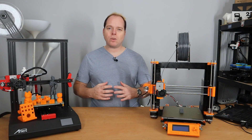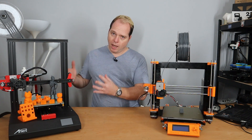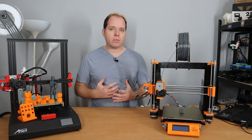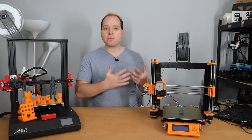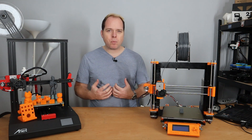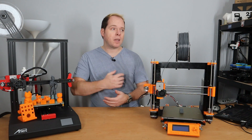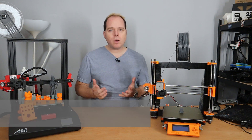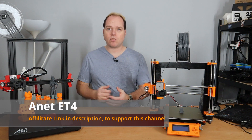A few weeks ago I saw an opportunity to buy an ANET 3D printer — this is the ANET ET4. I had some opinions about the brand ANET 3D because of some components from the CTC being from ANET, and also some bad reports about the brand because of the thermal runaway protection that was turned off and some other issues. So I want to be honest to the company, and I bought an ANET 3D printer.